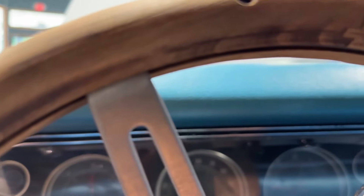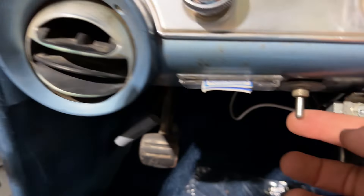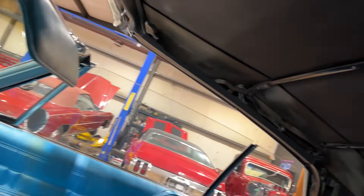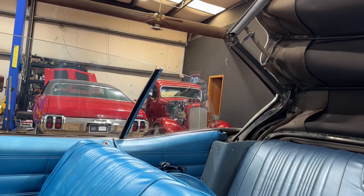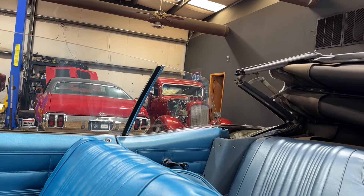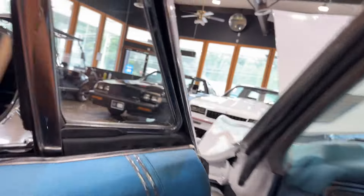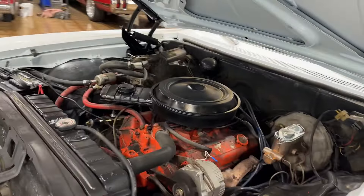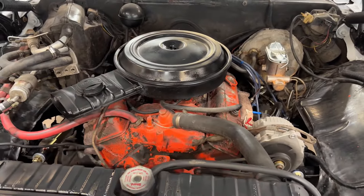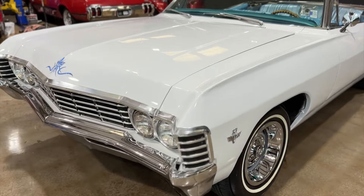Took her a little second to warm up there. It's got an aftermarket top switch. Top is down.